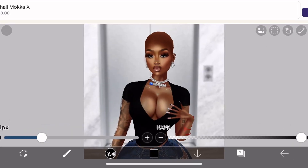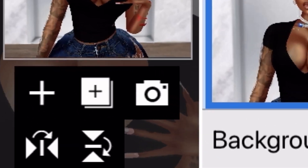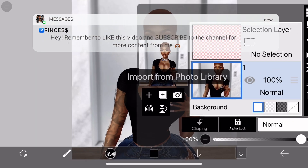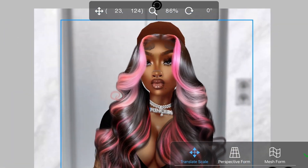Once that's out of the way and you've decided on your outfit, your pose, and your location, you want to take that picture into ibis paint and press the camera icon right here, which is to import from library. Once you have your desired wig, you want to move it around to fit the size of your head.